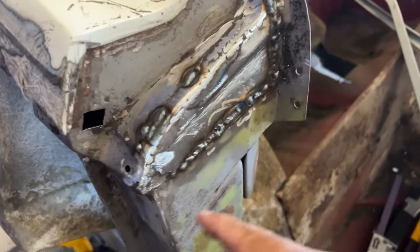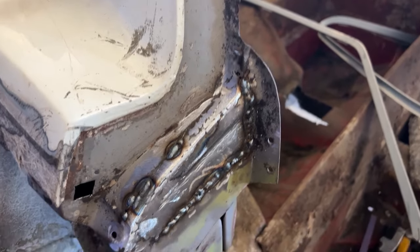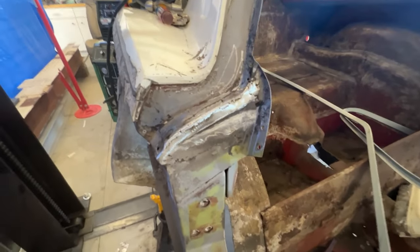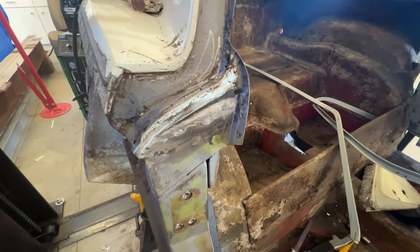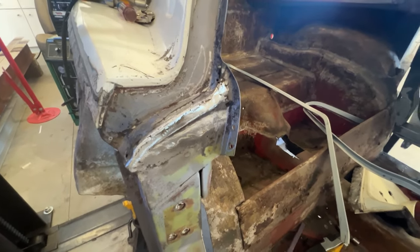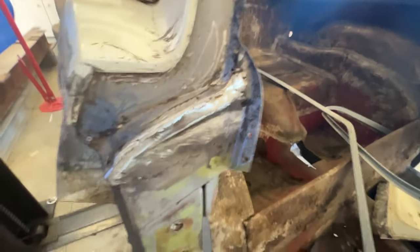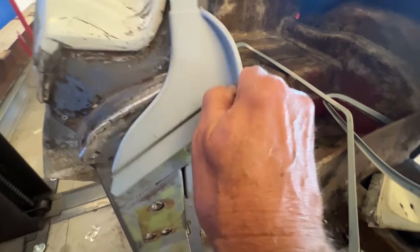I got that strip welded in. I filled in some more and I'm going to blend these in, then I'll be done. Then I'll patch this little square here and I'll be done on the passenger side. The passenger side is patched in and blended in — everything seems to fit good. All I have left on this side is the drip rail and the gutter that goes here, and the gutter seems to fit pretty good.